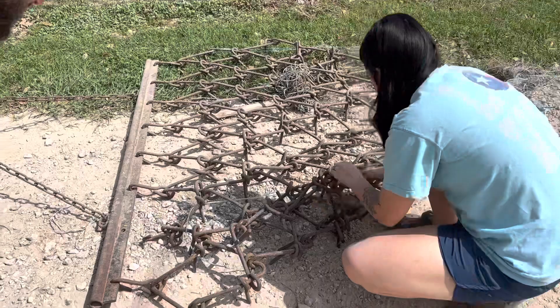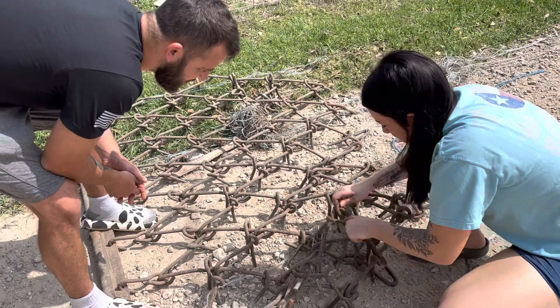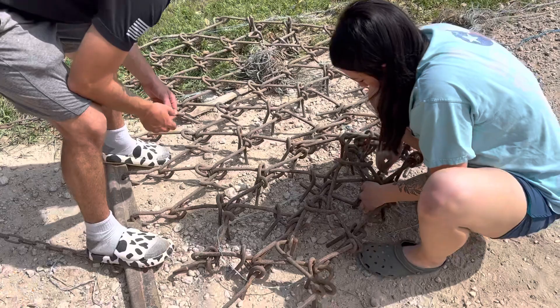Isn't that cool how much string and stuff it picks up out of your pasture? Look at that string — because if you're ever walking around you'd never see all that string just walking around. It's not till you start harrowing. See Brie, it's not as easy!